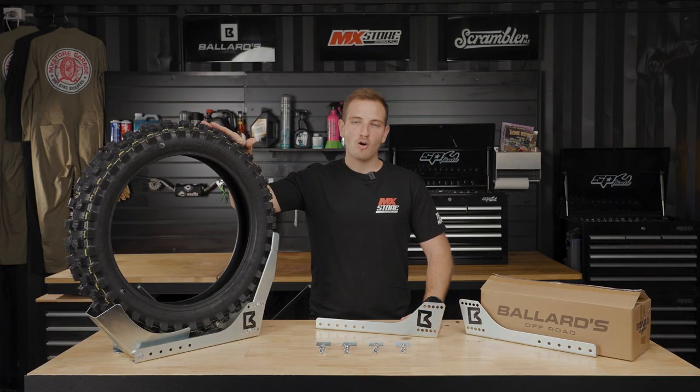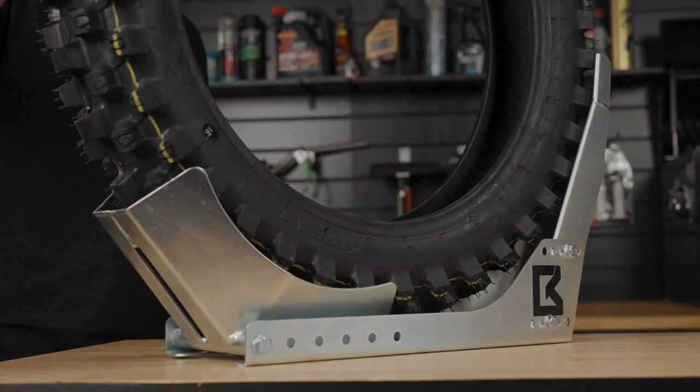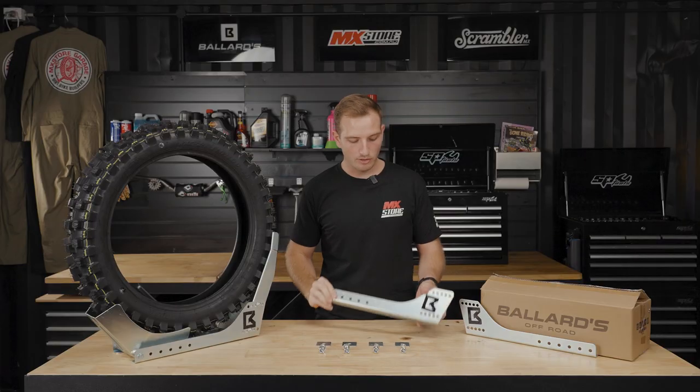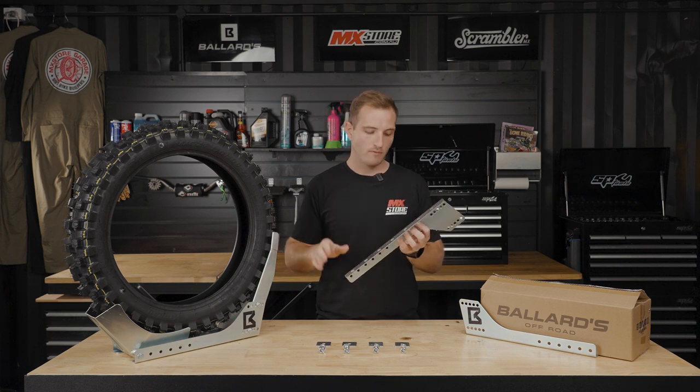Introducing the Ballard's Rock and Hole Wheel Chalk. This is designed to hold bikes in your ute, trailer, van — you name it. They come with a unique design with all the mounting hardware to mount to your trailer, van floor, whatever you've got.